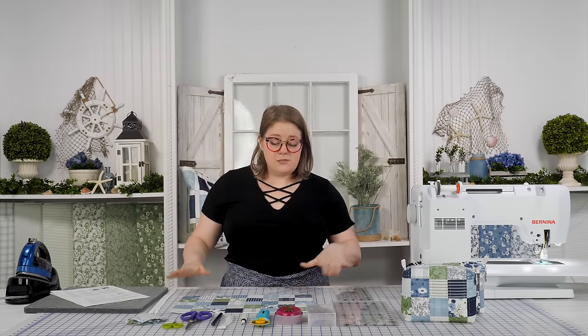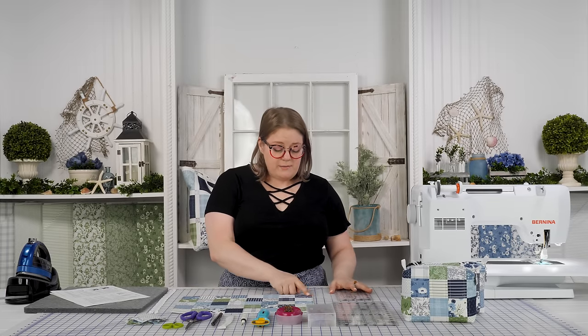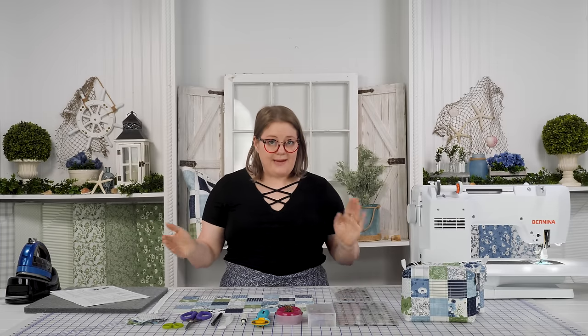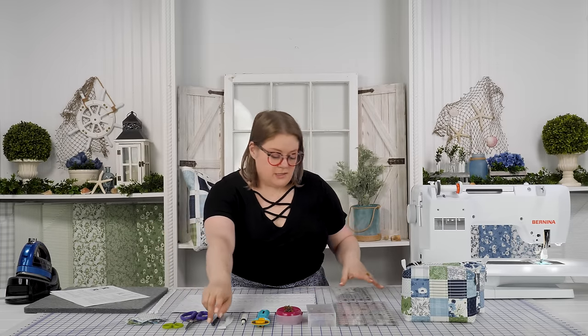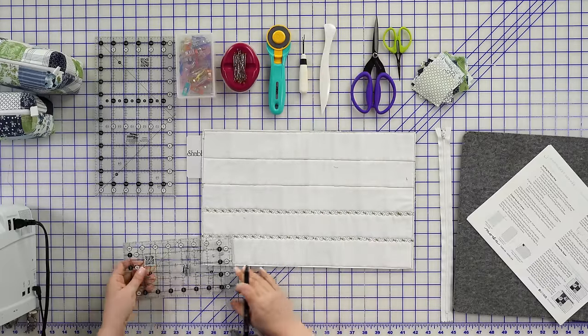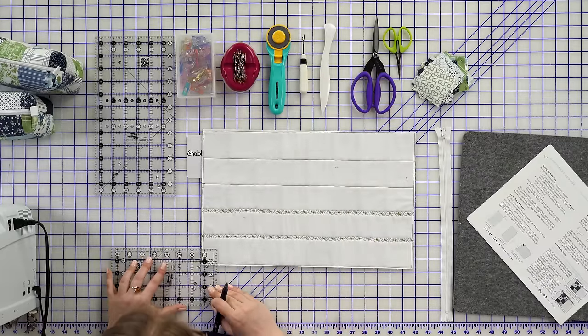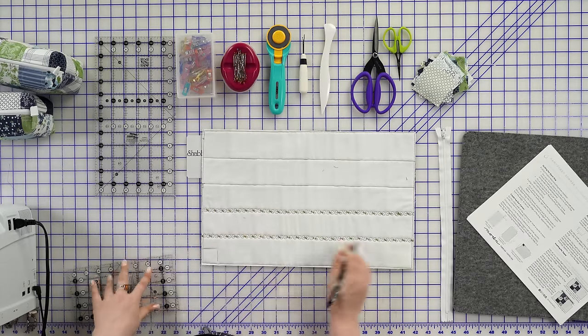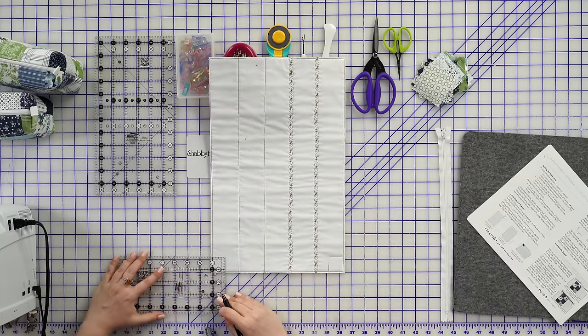The next thing the pattern tells us to do is grab our ruler and measure a one and one quarter inch square in each corner and then cut that away. You're going to cut through the batting, backing, and the front of your project all together. I'll grab my ruler, measuring one and a quarter by one and a quarter, and I'll go ahead and mark that with my friction pen. This will be repeated in all four corners and then cut out with scissors.